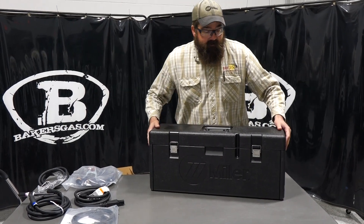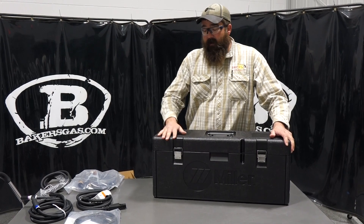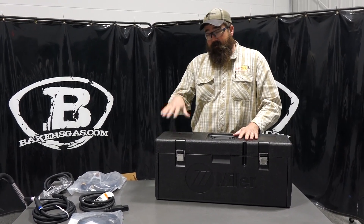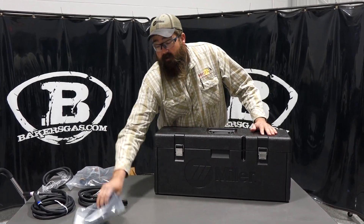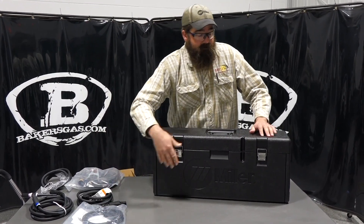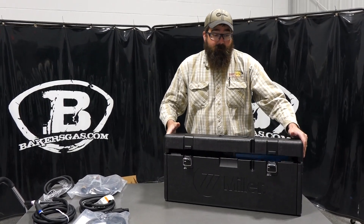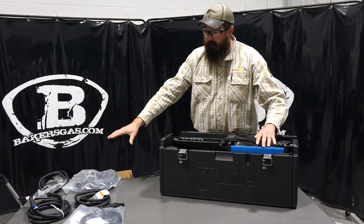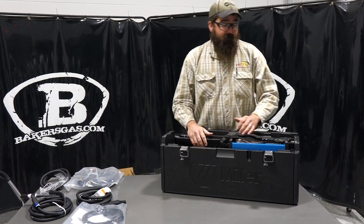So the Maxstar 161 — this kit here is in the STL with the contractors package. So it comes with this nice box. There is a kit out there that does not come with this — it also has the fingertip control. So I opened this up — a very nice case. People love them; they are durable, they hold everything. You can put all your stuff right inside this box, plus welding rod, plus TIG consumables, that sort of thing.